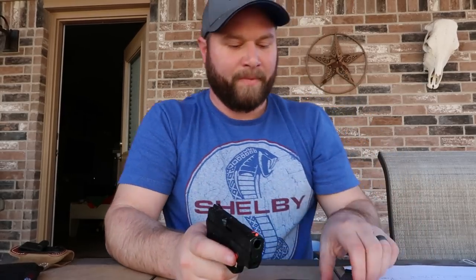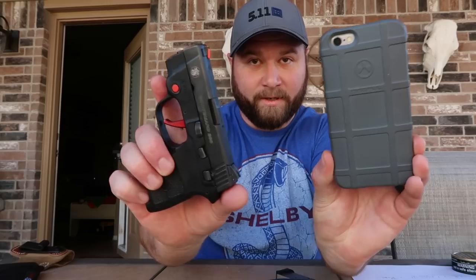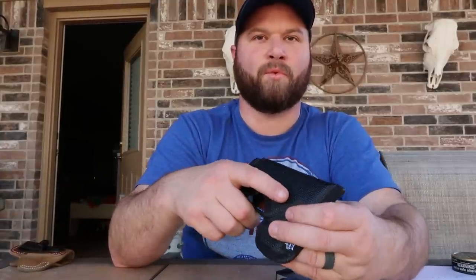This could be fired extremely rapidly. .380 ACP doesn't kick very much, but with a small gun, small barrel, and some decent self-defense loads, it can have some snap in your hand — especially being that it is about the size of an iPhone. Here's my iPhone, here's my pistol. This thing hides extremely well. I often carry this gun with a number of holster options. My probably go-to is this DeSantis pocket holster, and it sits just like this in my front pocket or back pocket — it often conceals itself as a wallet in my back pocket.